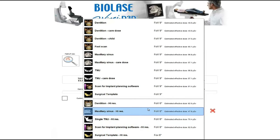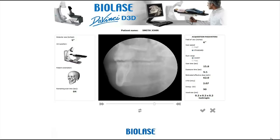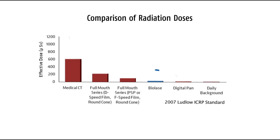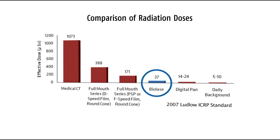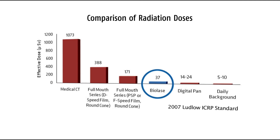This feature minimizes radiation exposure to the patient, providing optimal image quality at a lower dose. An average scan takes only 10 seconds. The D3D has one of the lowest doses of any medical imaging device available — its dose is on par with standard two-dimensional digital panoramic X-ray systems.